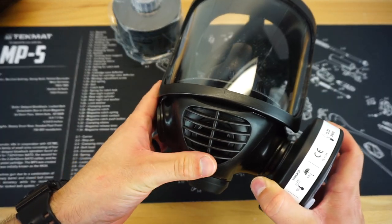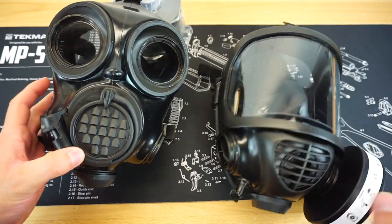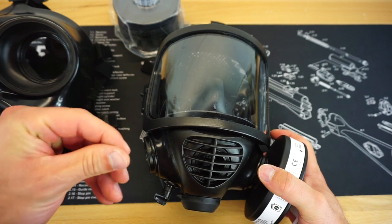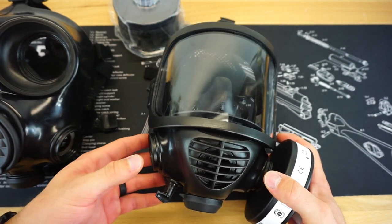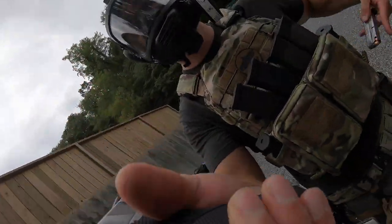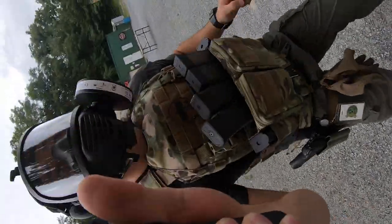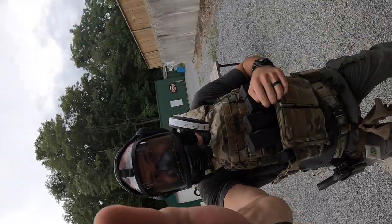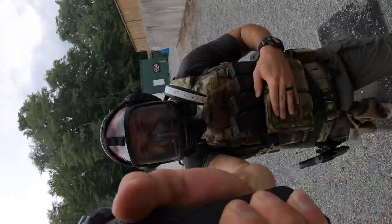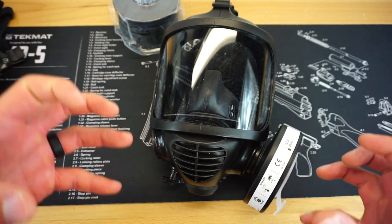You also have the voice diaphragm up here at the front, and it is slightly smaller than the ginormous voice diaphragm on the CM7M. The voice diaphragm sounded noticeably clearer on the CM7M — this one had slightly more of a raspy sound, but it was not bad in any way, shape, or form. If I'm comparing the two, I would give the voice diaphragm benefit to the CM7M. You also have the capability, just like the CM7M, to have two 40mm thread filters on either side of the mask — so you could switch it to your non-dominant side or, if you want to double the filter capability, you could run two filters at the exact same time.